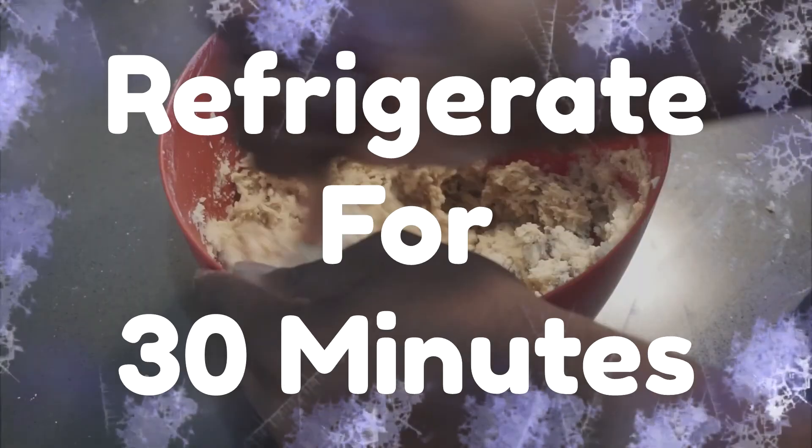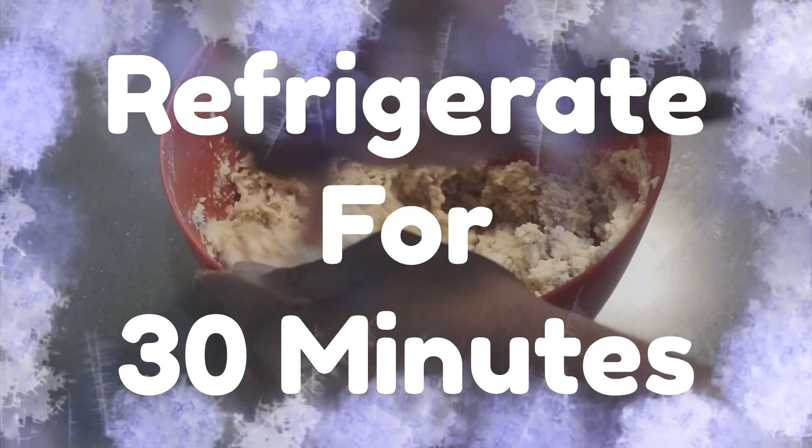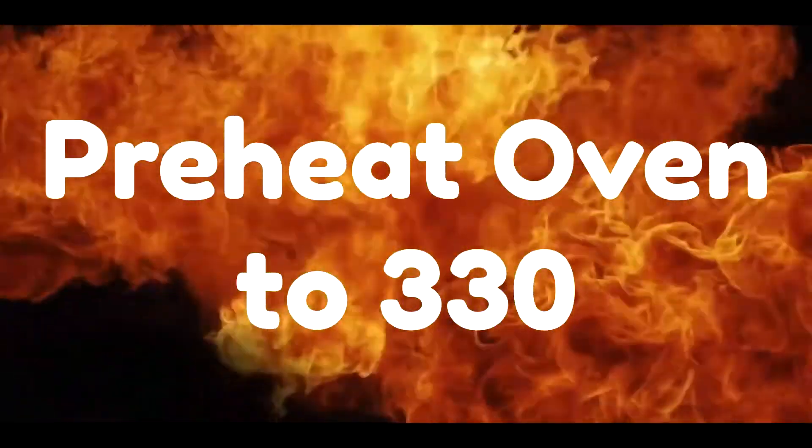Pop that in the refrigerator for about 30 minutes to chill out. While the cookies are in the refrigerator, go ahead and preheat your oven to 330 degrees.